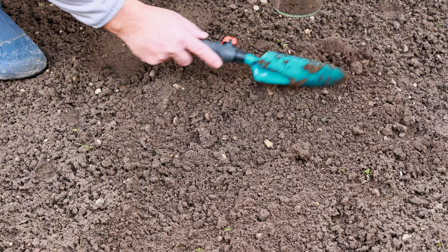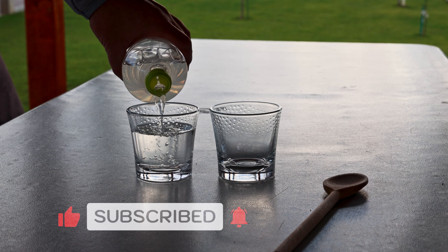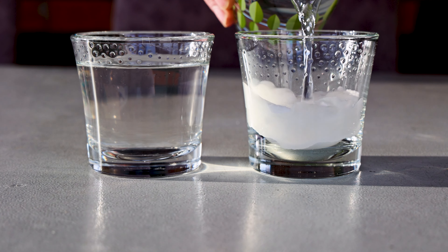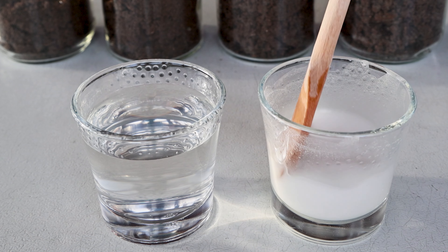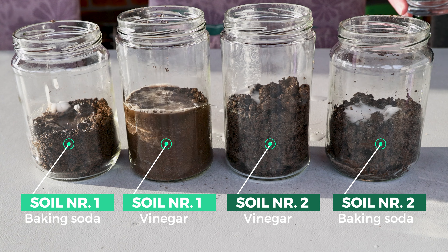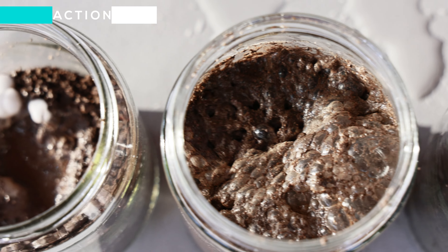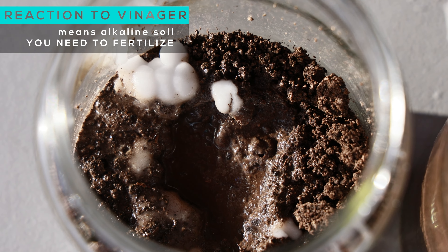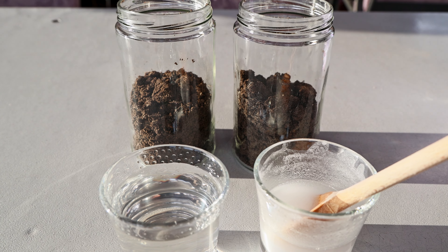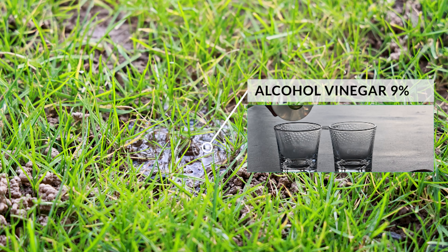Take soil samples from the garden at a depth of about 10 centimeters — it is necessary to take two identical soil samples from each location. Pour nine percent vinegar into one glass; in another glass, put three tablespoons of baking soda and pour some water. Mix one sample with vinegar and the other with the baking soda mixture. A mild or strong reaction tells us about the strength of alkalinity. If the soil reacts to the vinegar, it means fertilization is necessary. If the soil does not react to vinegar but reacts to baking soda, you should add wood ash. If there is no reaction to either baking soda or vinegar, it is a great sign that you have a great balance in your soil.